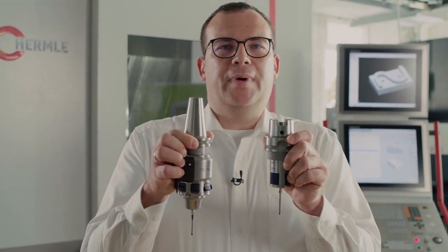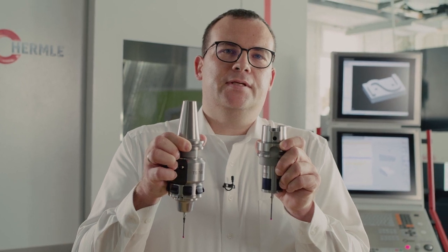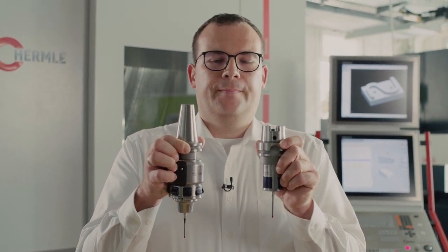We can see that the TS-760 is much more compact — it is narrower and shorter. Not only has the design changed, but the sensor in the highly accurate TS-760 is also new.